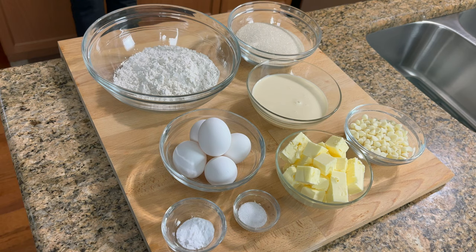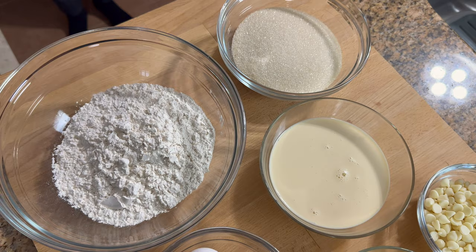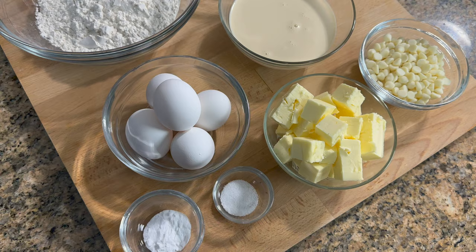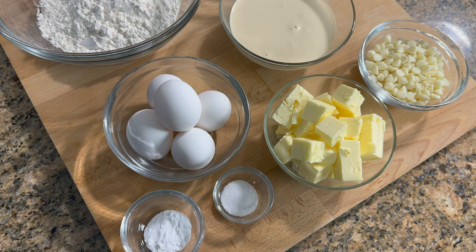She covered beans, recipes, chicken, just about everything — baking, cooking. So these are the ingredients I'm going to be using for the pound cake: all-purpose flour, some granulated sugar, evaporated milk, eggs, baking soda, salt, butter, and white chocolate.